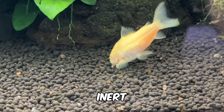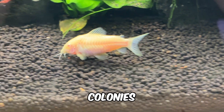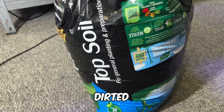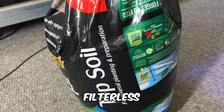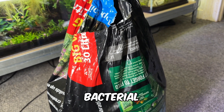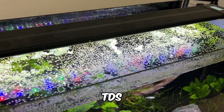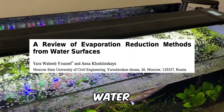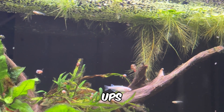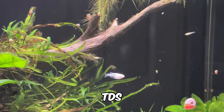Aquariums with inert substrates or baked aqua soil products may not have the necessary bacterial colonies to perform this process effectively. In contrast, dirted tanks, which are commonly used for filterless zero water change setups, are much more likely to contain these beneficial bacteria colonies. Additionally, duckweed's ability to reduce water evaporation in your tank means you'll need fewer top-ups, giving your beneficial bacteria and plants more time to effectively regulate TDS levels.